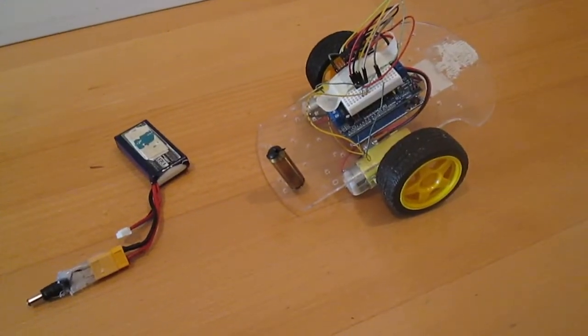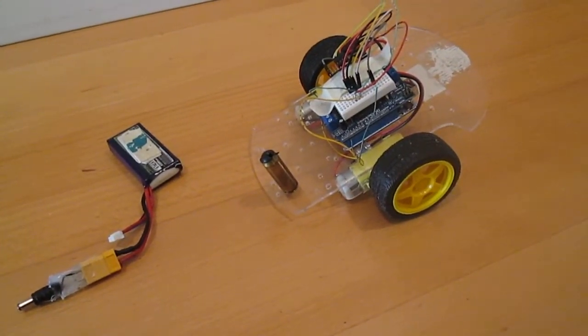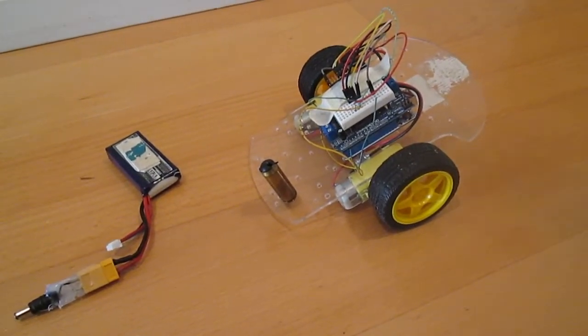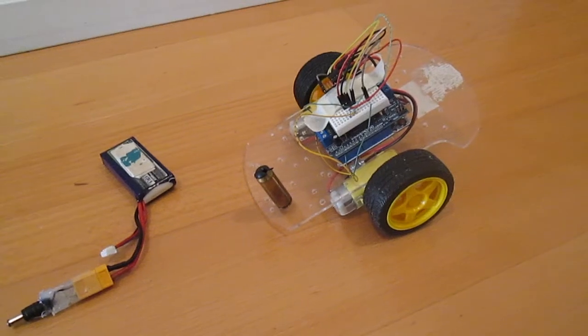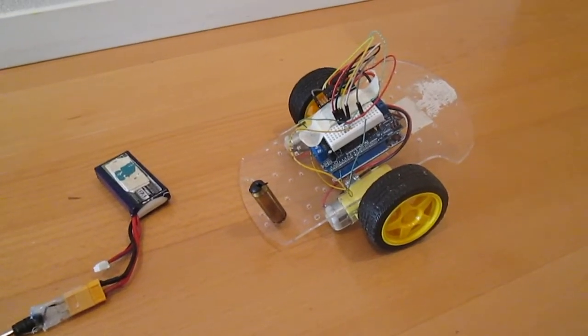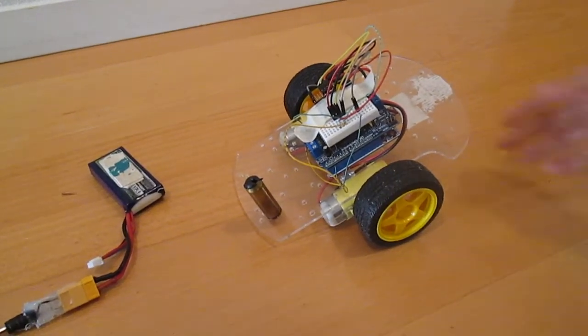Hi everybody, my name is Nick and I'm back with another Arduino video. This time it's a self-balancing robot. Before I demonstrate it, I just want to quickly go over all of the components to make this thing actually work.